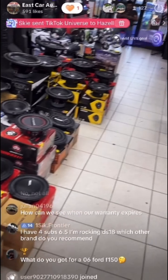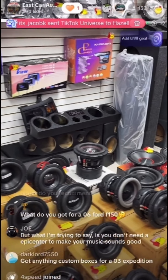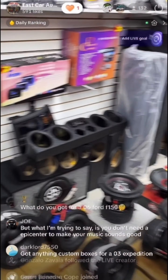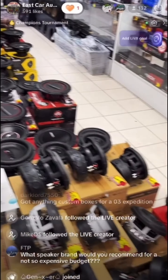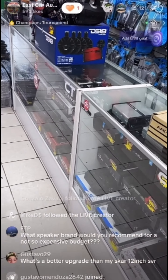I love talking to people and hearing your ideas and opinions. We have boxes for your F-150 as well — bass systems, door speakers, radios, everything. Make sure you hit up our website at eastcaraudio.net. We'll ship anything out to you.